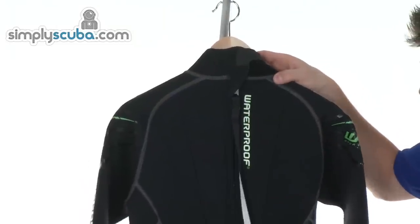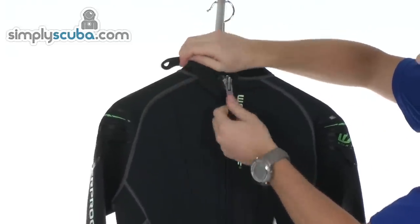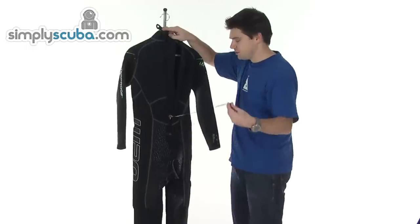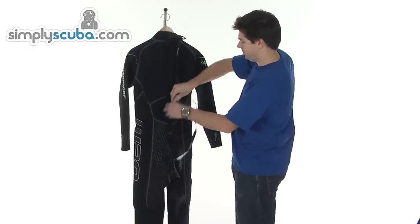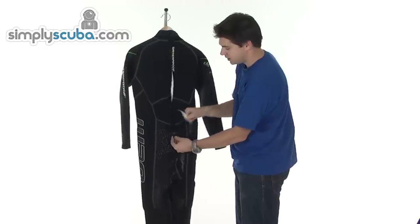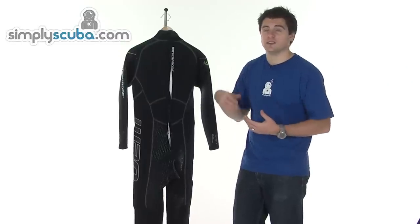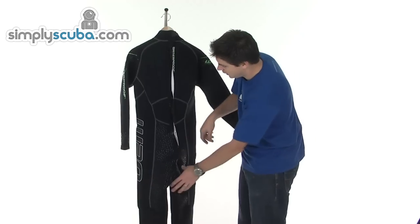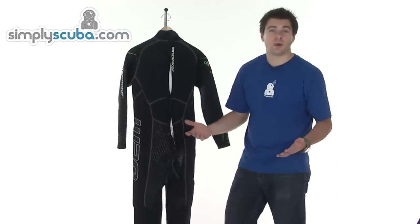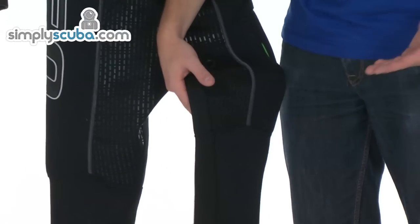On the back, you can see it's a centre zip, nicely padded. You can see the Velcro closure there. On the inside, you've got a nice big baffle that prevents water from flushing in and out through the zip. The zip itself has a nice big pull cord. You also have a grip tab on the bottom, so when you're doing it up yourself, you can hold onto the tab and pull it up — that keeps the zip in line and aids doing it up. There's loads of anti-abrasion and grip on the back and around the bottom area, so you've got loads of grip when on a wet boat and it stops you sliding around. You can also see more of the pre-cut panels giving a better cut on the legs.